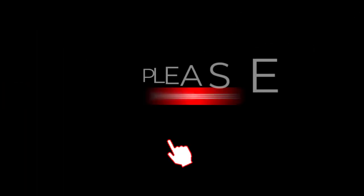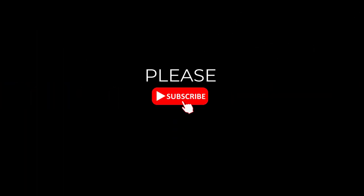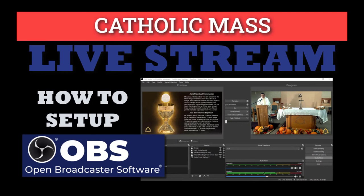Please subscribe and click on the notifications so you can get additional instruction as soon as it's published. The next video in this playlist will show how to set up open broadcaster software to connect the video and audio sources for your live stream and create scenes for the order of the mass.